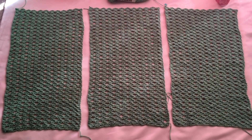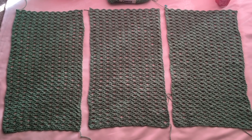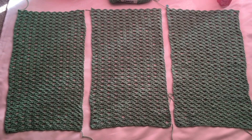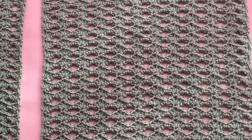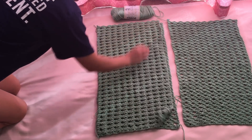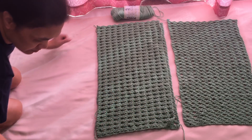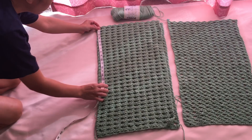These are now my three panels, and I'm laying them right side facing up. Here is a close-up of the design — this is the right side of the piece. With the right side facing up, fold the first panel to the middle so the right sides are facing each other.